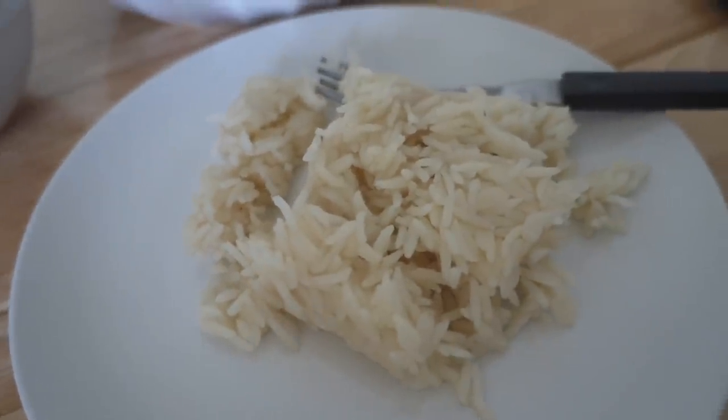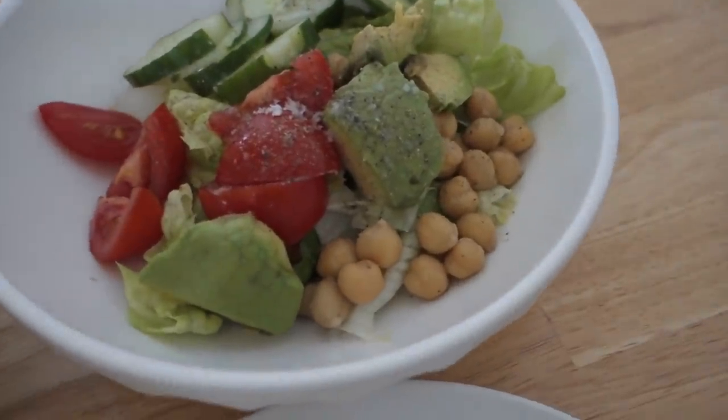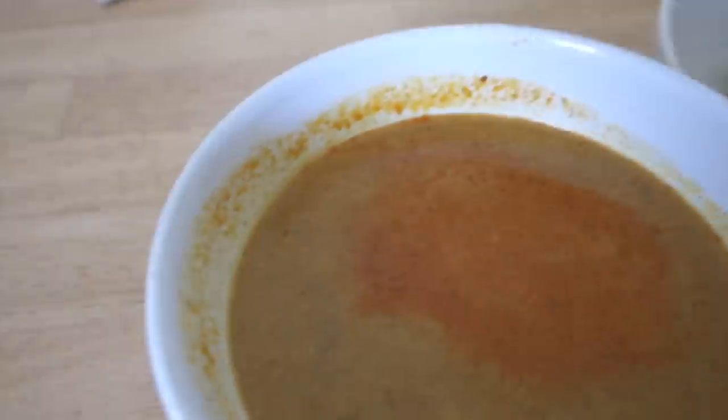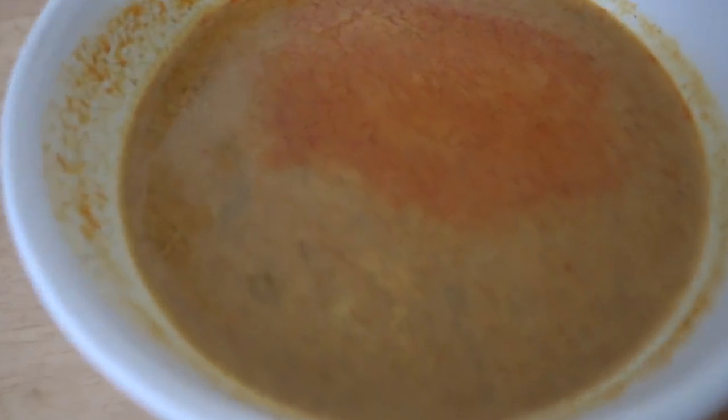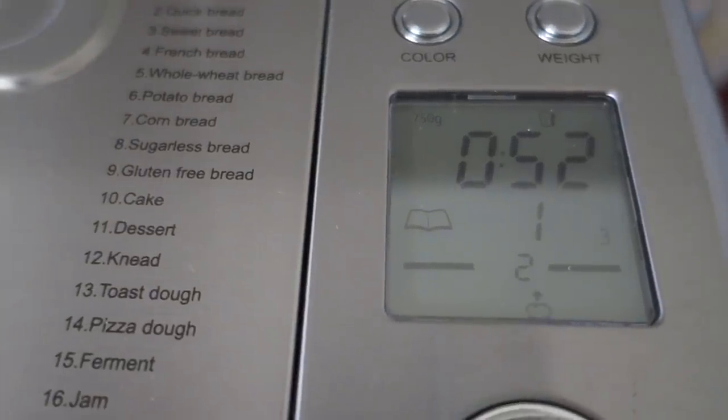I'm going to let the bread machine do all the work for me and eat my lunch. Some rice — this is Indian basmati rice. Some salad — I've got some chickpeas, avocados, tomatoes, and cucumbers. And this is a squash curry.